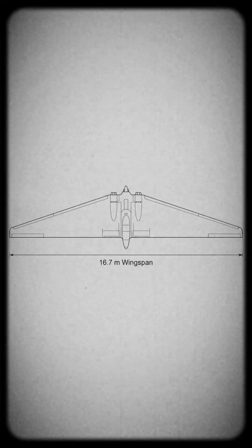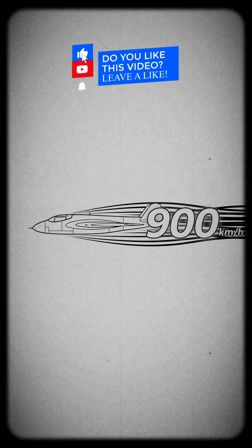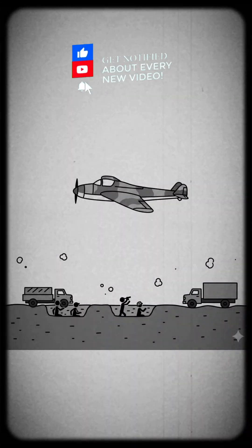The Horten Ho 229 was a German experimental jet-powered flying wing developed near the end of World War II. It was designed to be a fast fighter-bomber with reduced radar visibility, thanks to its smooth wing shape and minimal fuselage.